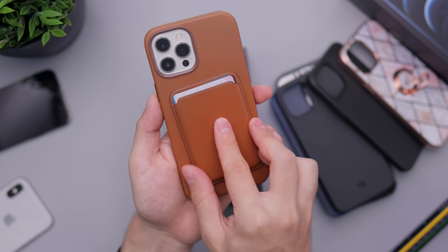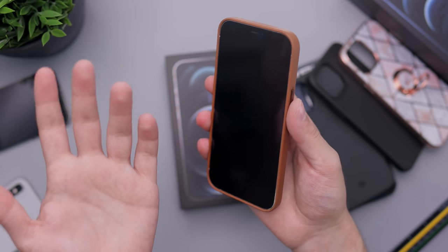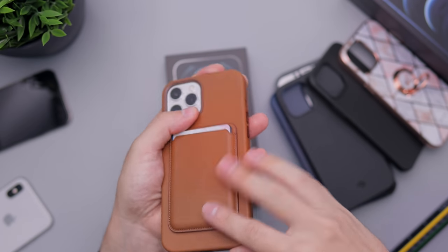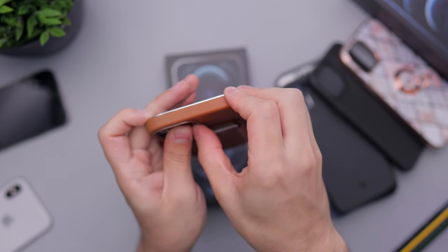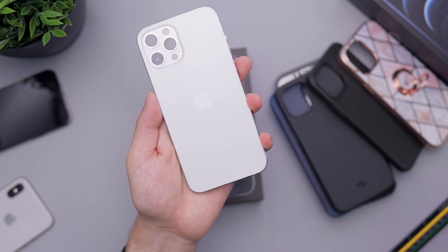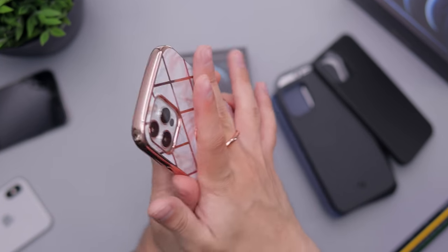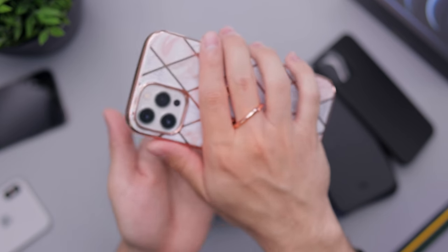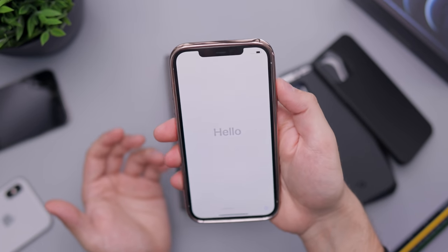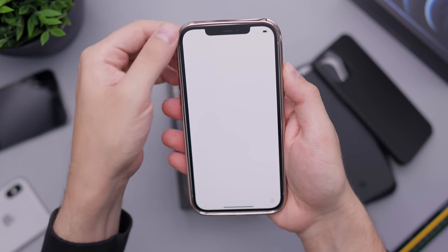Now let's start with the leather case, which matches it perfectly — this is Apple's leather case with MagSafe, so you could put the wallet there if you wanted. Keep in mind that even when getting this phone, think about what case you want: it's going to make it larger, but a leather or silicone case will definitely give you more grip. You can see the silver trim showing through some cases depending on the design.